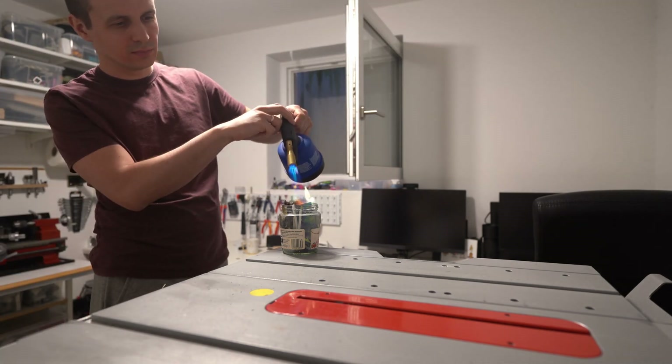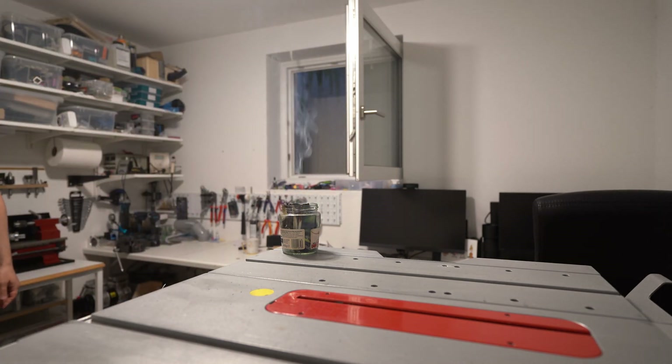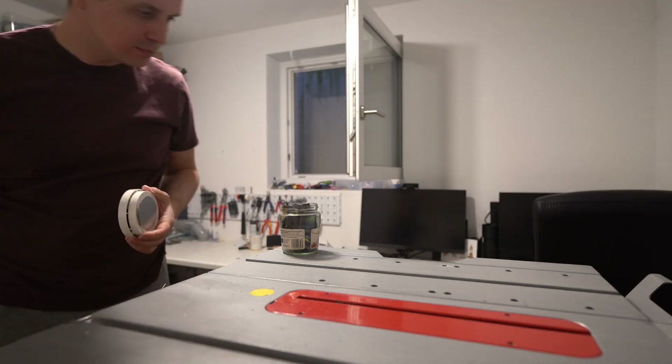Doing a little test with burning paper — it certainly didn't feel great in the room while it was burning and half an hour after that, but it was worlds better than without a fan.